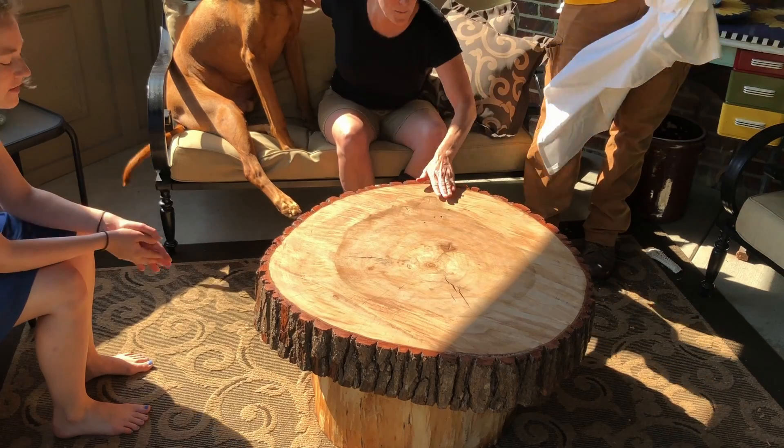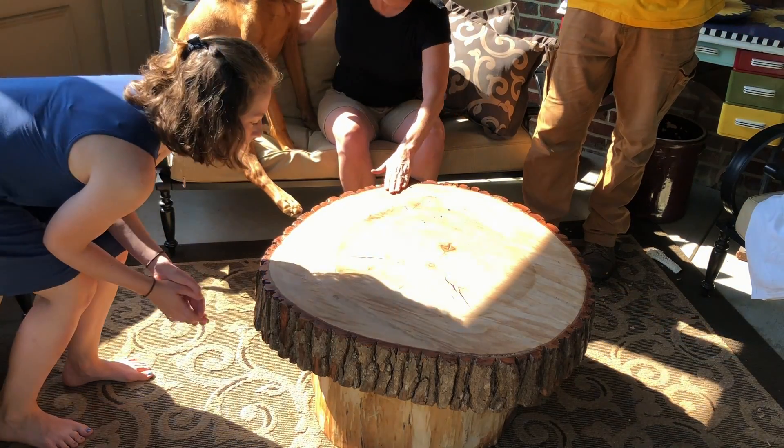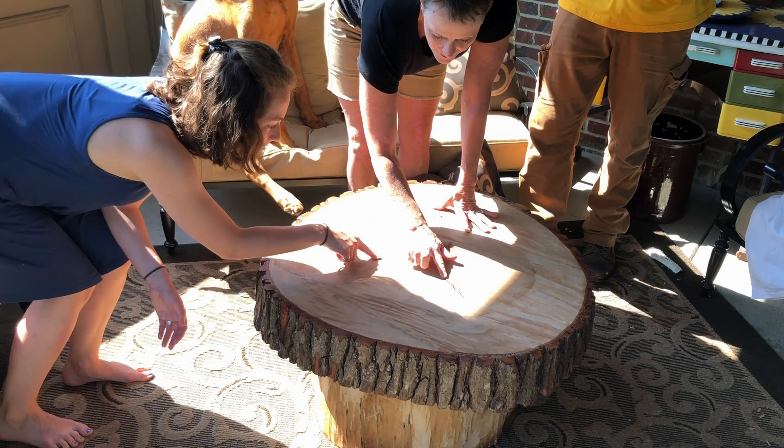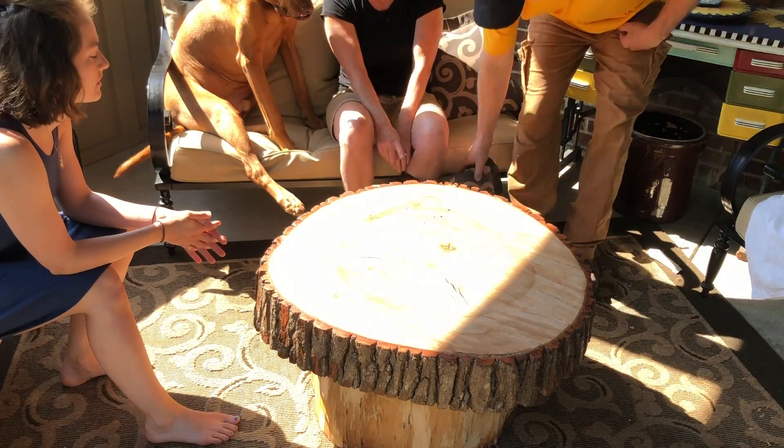That is amazing. Again, you did the epoxy. It's not very sparkly, but I like that. I like this.